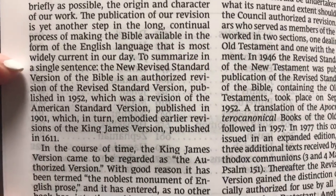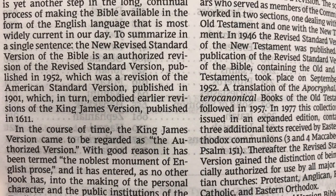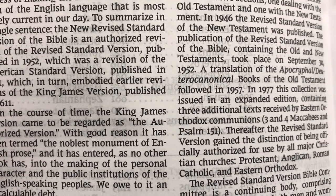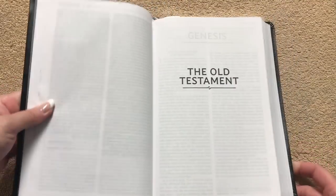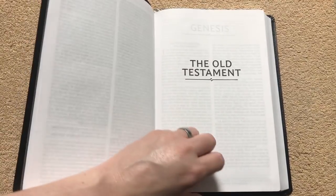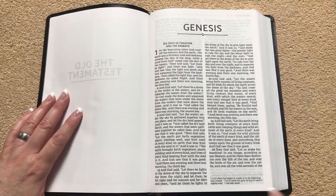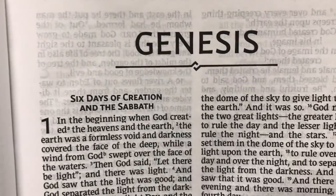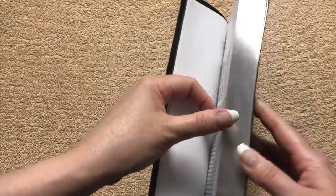There's a 'To the Reader' section which talks about the translation. In a nutshell, the NRSV is an authorized revision of the RSV published in 1952, which was a revision of the ASV published in 1901, which in turn embodied earlier revisions of the KJV published in 1611. The translation just really flows. We've got a double column format, and this Bible doesn't have any references — translation notes are at the bottom so there's nothing to clutter the text. I like the little line they've got under Genesis, and the 12.4 font is really, really easy to see.